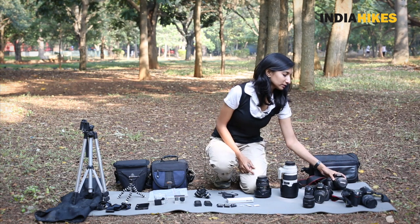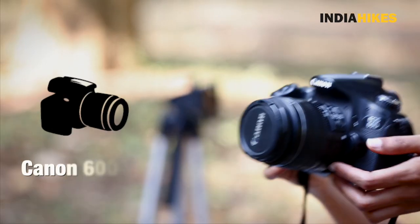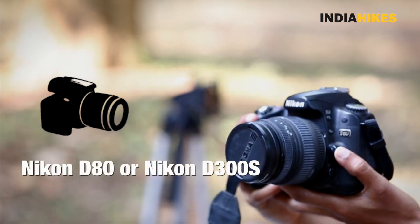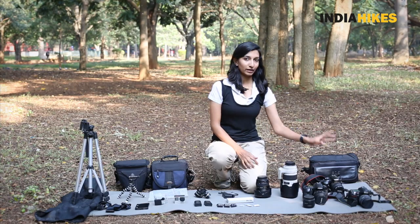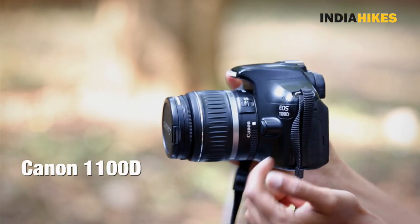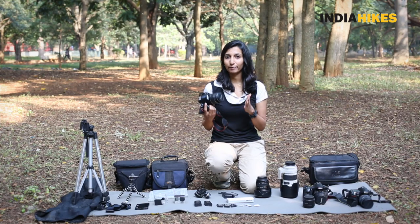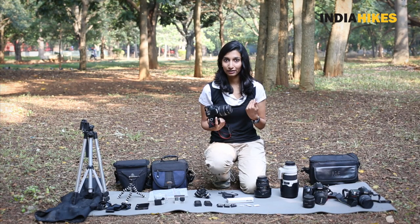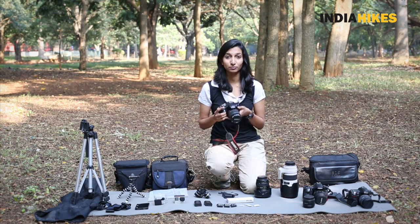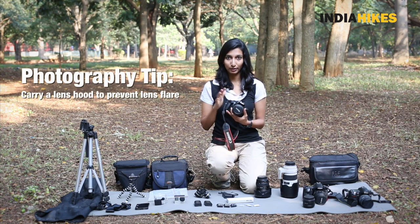Now I have a Canon 1100D here, a Canon 60D, and a Nikon D80. I'm going to be picking the Canon 1100D. Why? Because this is the lightest of the three cameras. I need to keep my backpack extremely light because I'll be carrying it myself. My camera gear cannot weigh more than 1.5 to 2 kilos max. So this is the lightest camera body, and I'm going to be picking this.